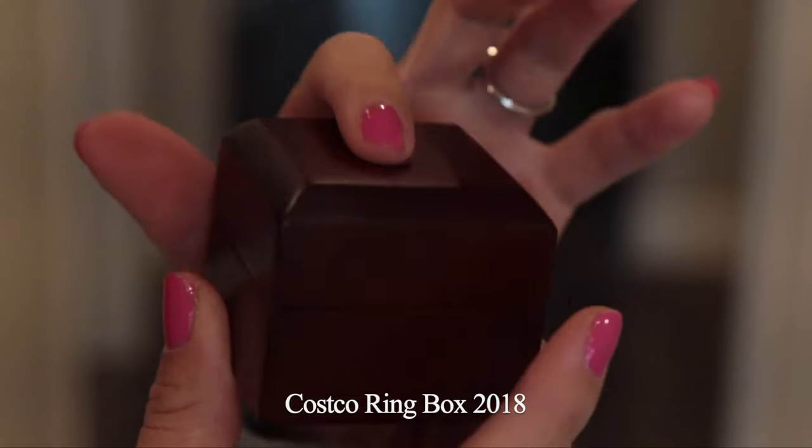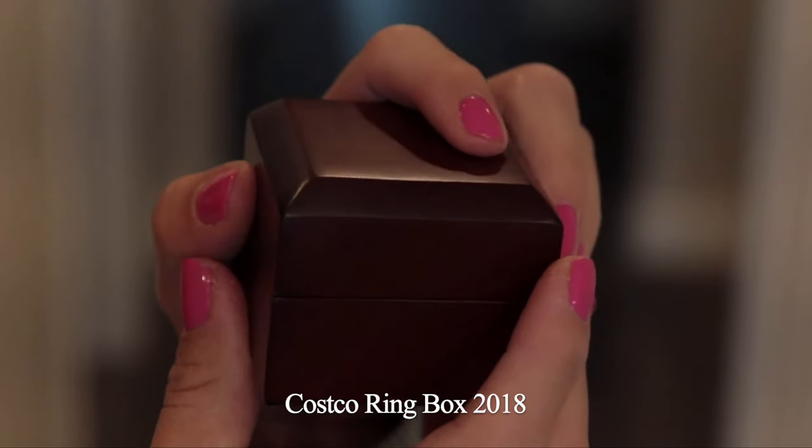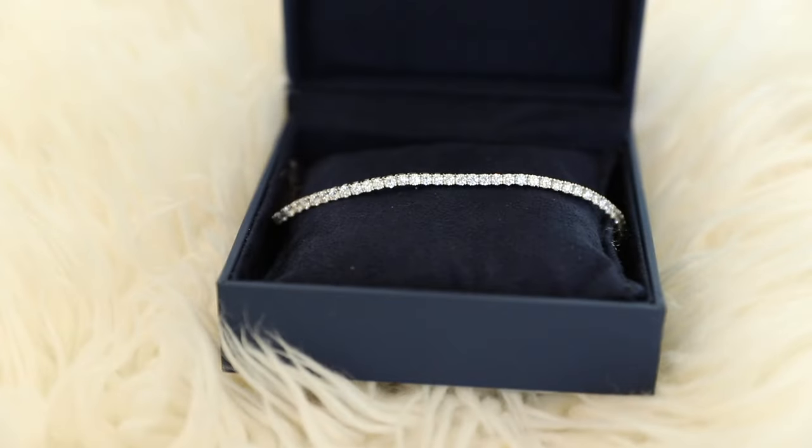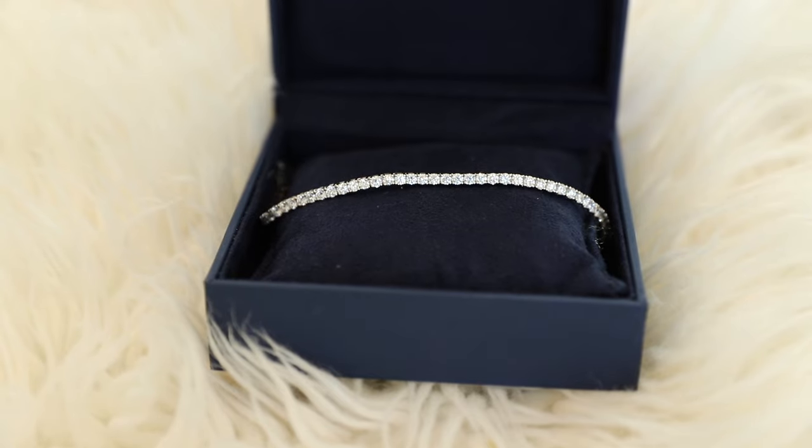So this is the box that the bracelet came in. It just has this little white slip cover with a barcode on the back. Typically their rings came in a mahogany colored box, but this one is a nice navy blue color with a navy suede lining.